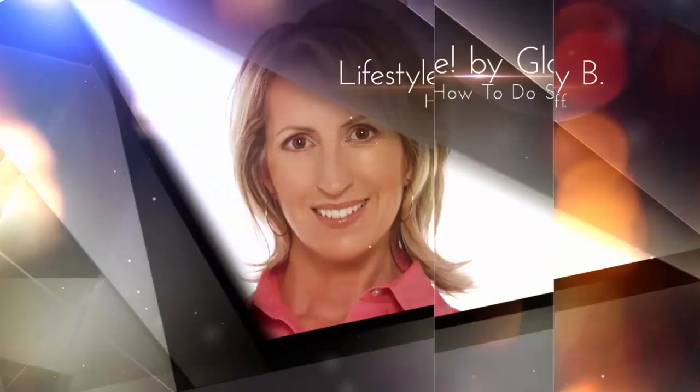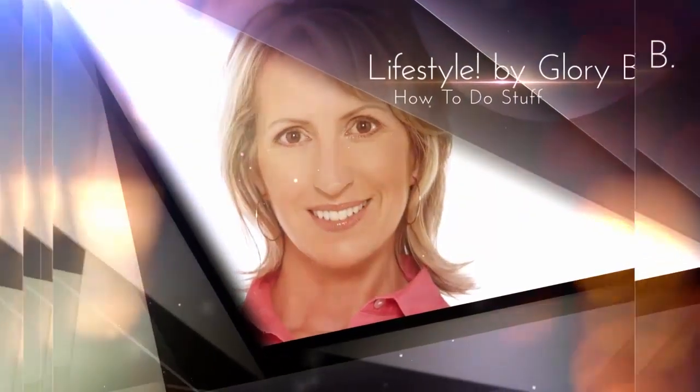Hey everyone, I'm looking for some inexpensive wrapping paper options for you this year. Stay tuned. I went out shopping to check on some various kinds of wrapping paper. If you've watched any of my videos, you know that I really like wrapping. I also do handmade bows and I have several videos on this channel showing you how to make those. I'll link to some of those in the description box below the video and at the end of the video as well.